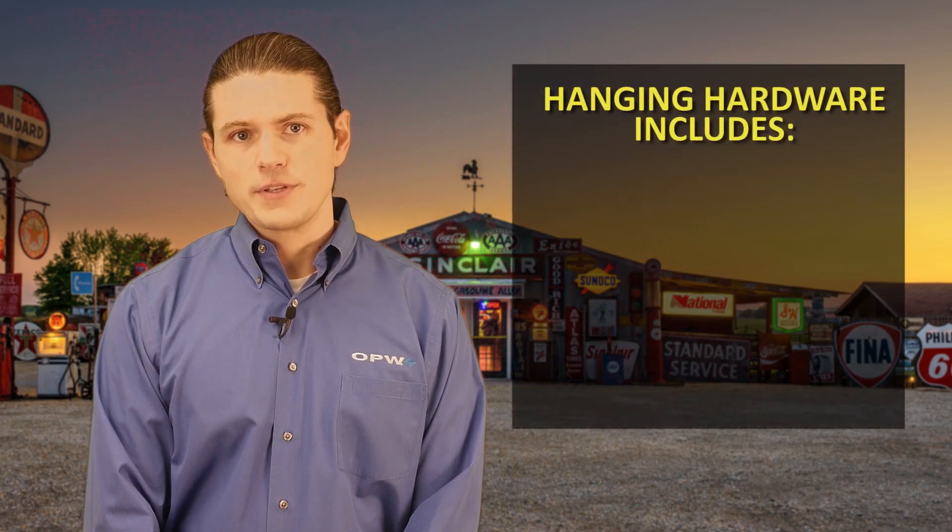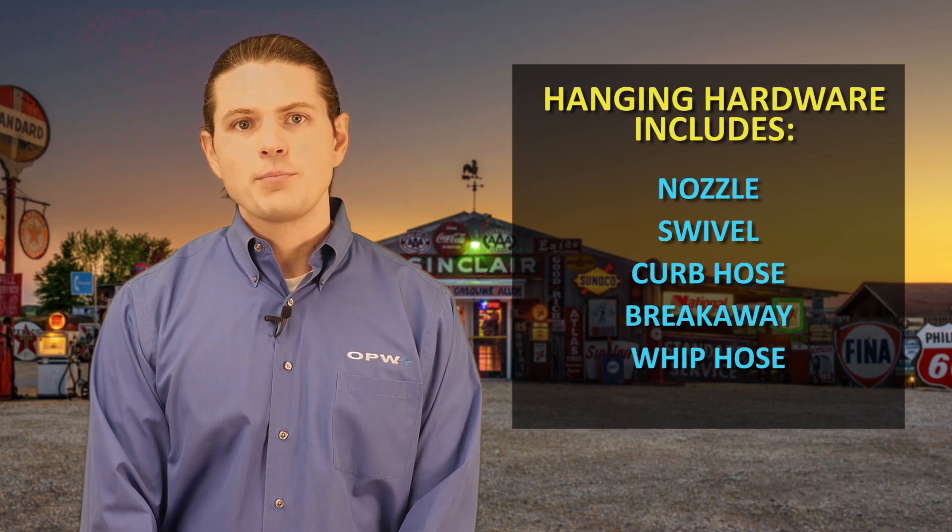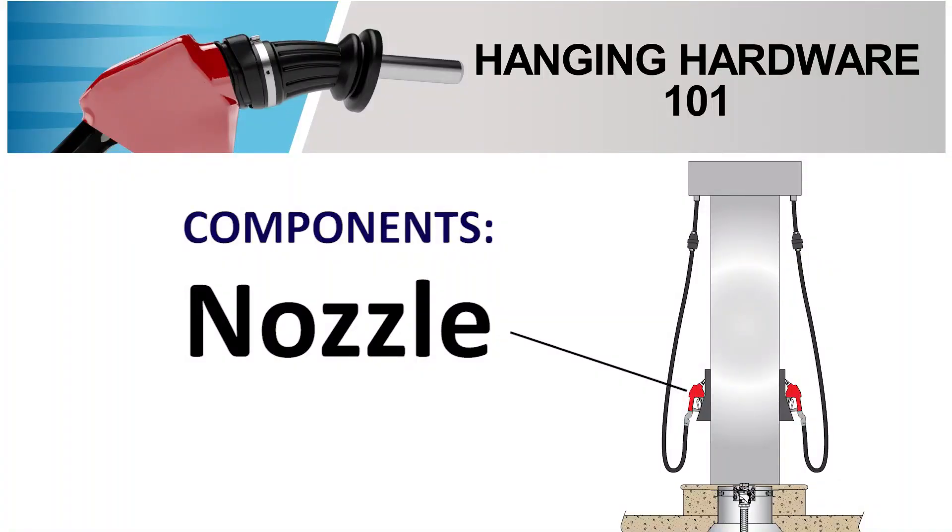Hanging hardware is a term to identify the components which hang from a dispenser at a motor fuel dispensing facility. These components allow for the safe dispensing of flammable and combustible liquids. There can be other combinations of components, but it typically consists of a nozzle, swivel, curb hose, breakaway, and a whip hose. Let's start by going through what each of these components are and what they do.